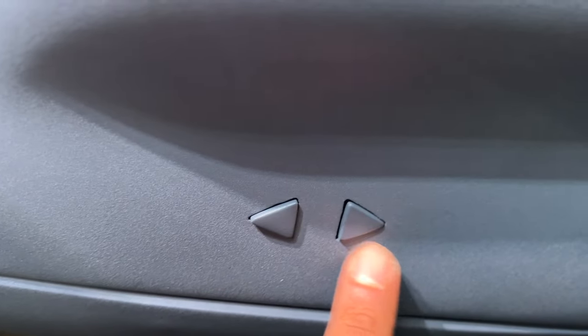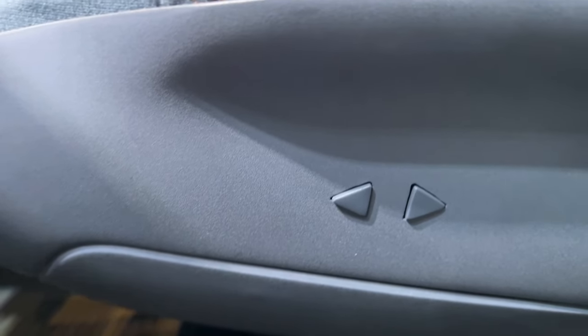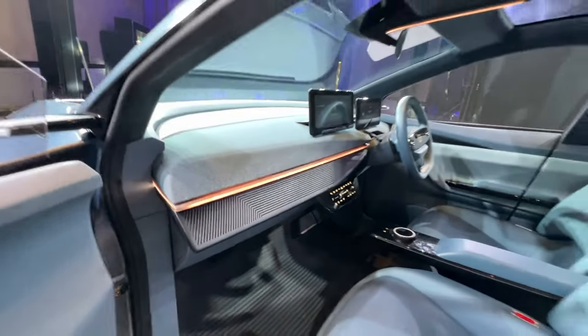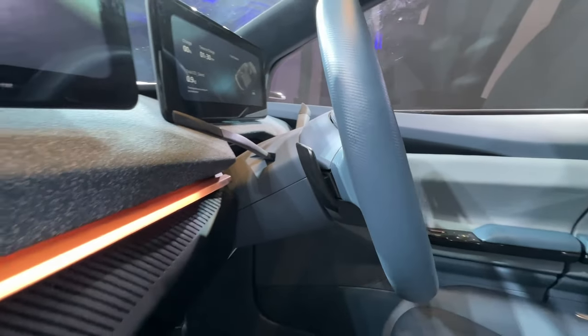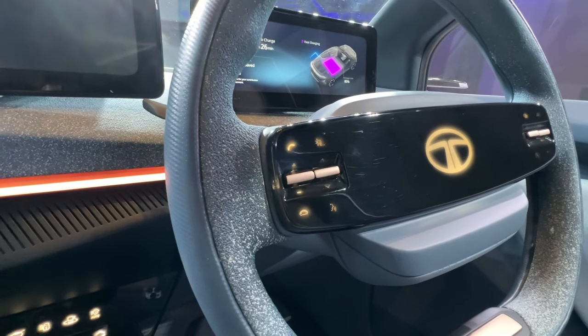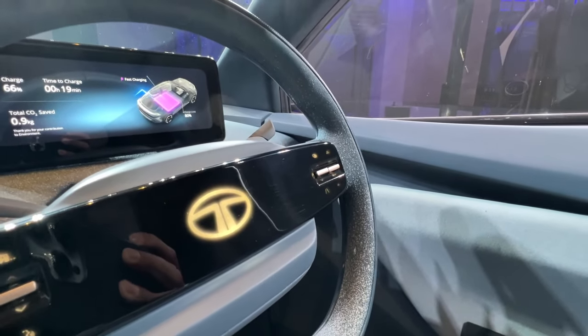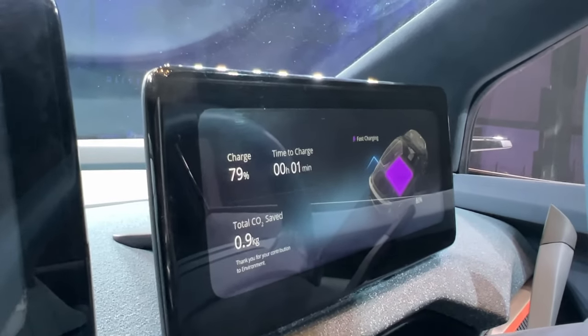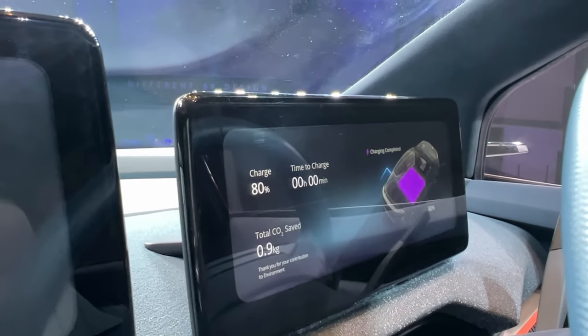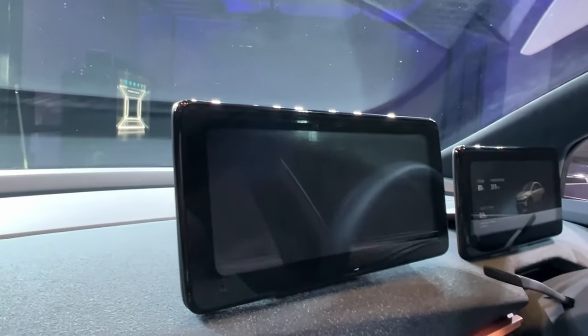There's a red button for the electric seat adjustment for the driver and co-driver — just press to move the seat forward or backward. The flat floor makes it easy to move through the cabin. The interior is absolutely stunning. The glove box probably won't open since this is a concept. The infotainment system features floating screens — both the 12.3-inch touchscreen and instrument cluster are floating units. The system shows charge time, charging completion status, and CO2 saved.